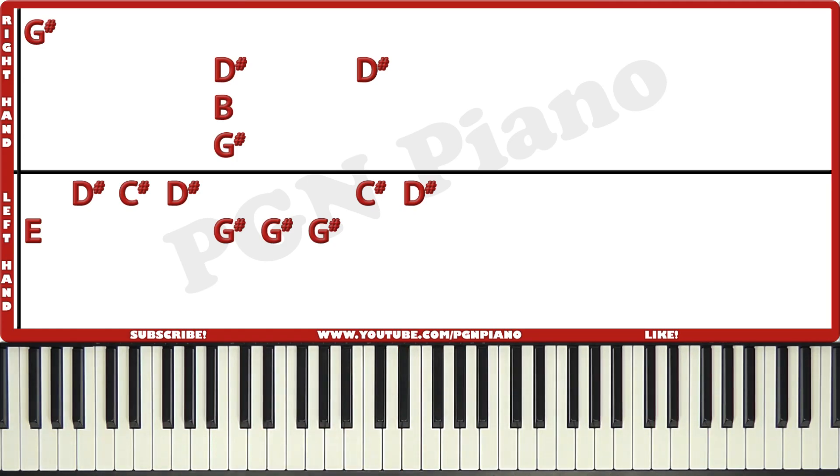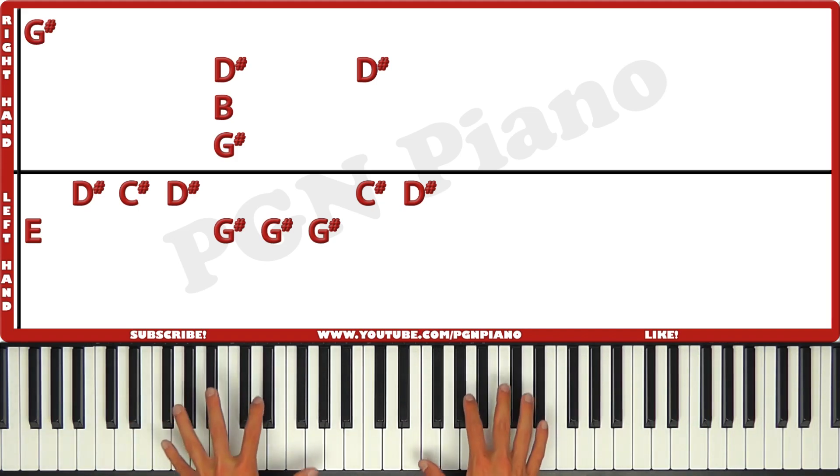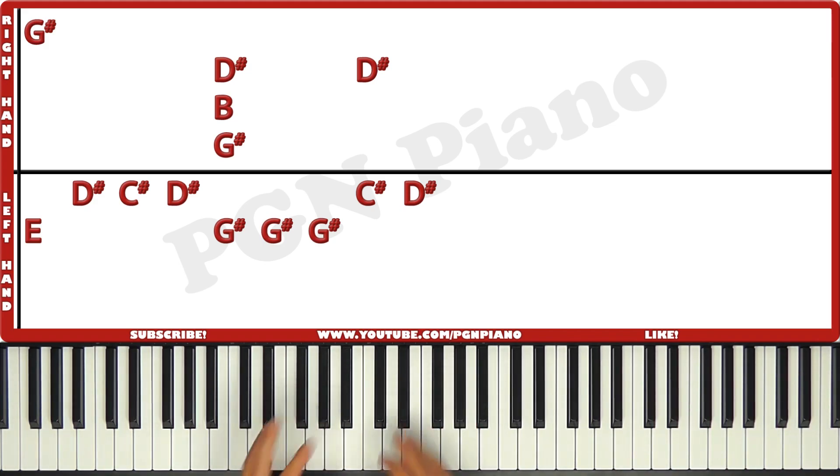Hi guys, welcome to this original lesson which is for Freedom by Pharrell Williams. I'm gonna teach you how to play the entire song. It's actually extremely easy, so you'll be done with it in less than two minutes probably. Let's get started — I'll play a little part first and then I'll tell you exactly how to play it.